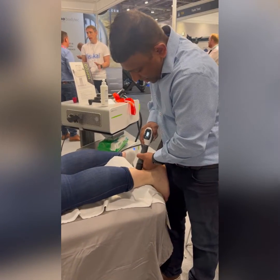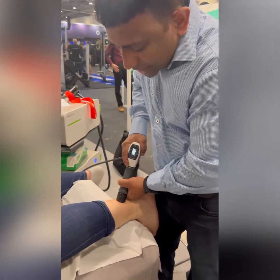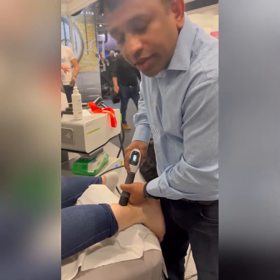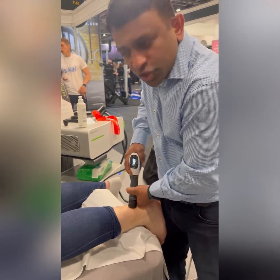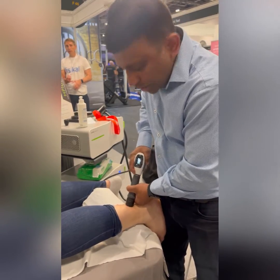Combination treatment. So what are you treating, Ben? Mid-portion Achilles — I had the initial treatment with the focus. Now I'm using the radial, treating the myotendinous junction because she has a bit of pain there as well. So I use combination treatment with both the radial as well as the focused shockwave to get optimal effects.